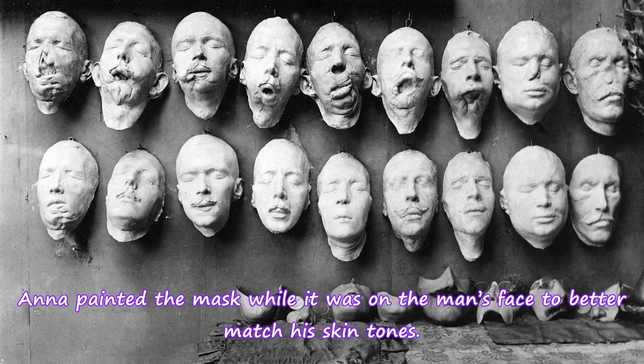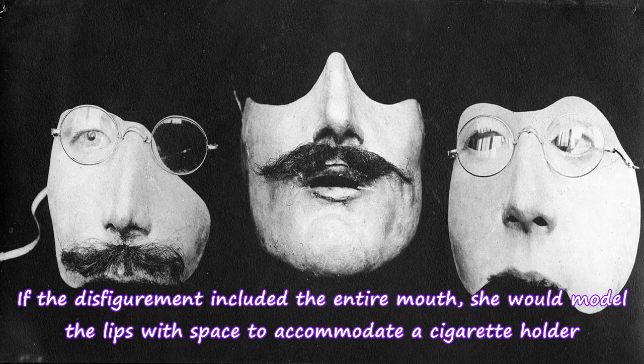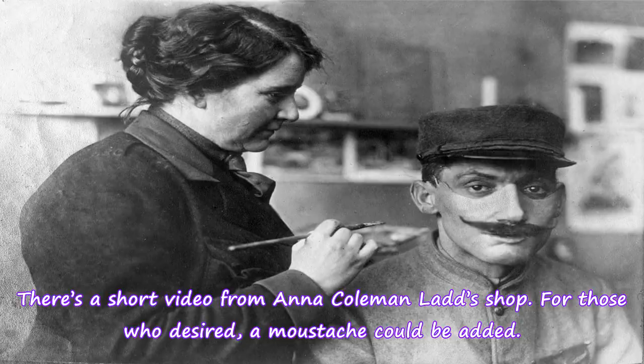Anna painted the mask while it was on the man's face to better match his skin tones. If the disfigurement included the entire mouth, she would model the lips with space to accommodate a cigarette holder. For those who desired, a mustache could also be added.